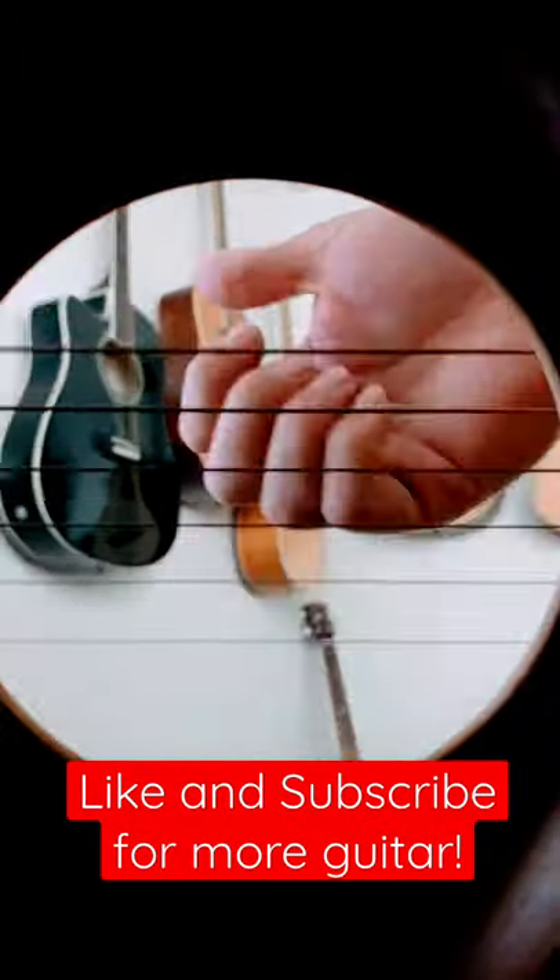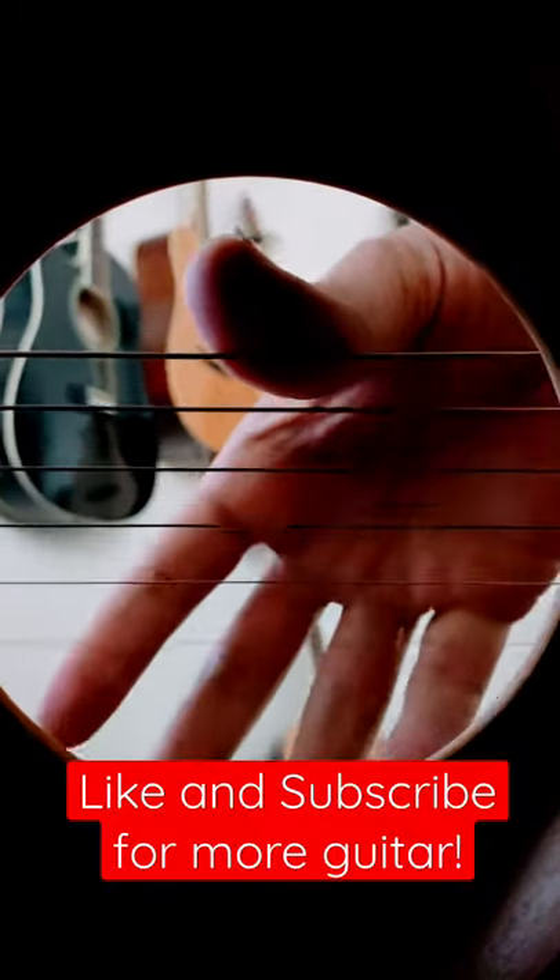Give that a try. Make sure you keep those fingernails grazing across the strings one at a time.